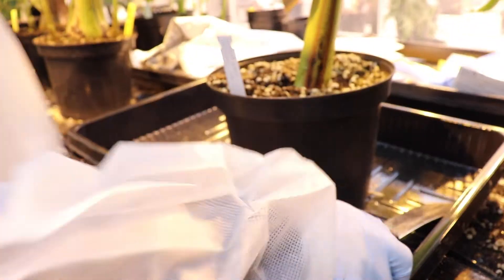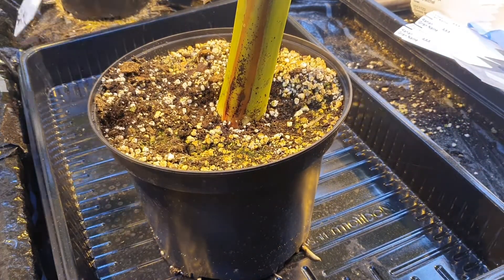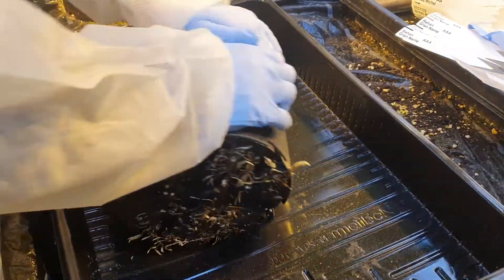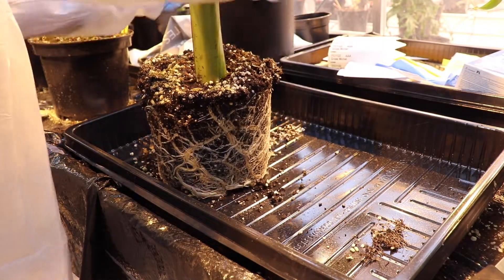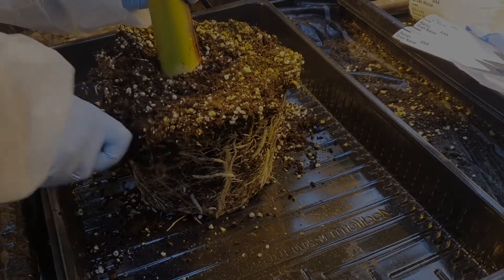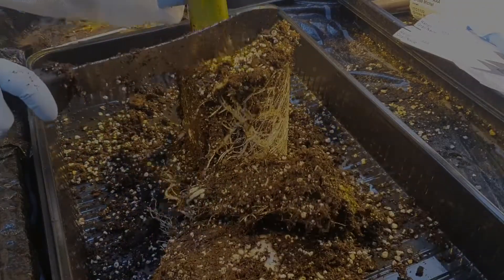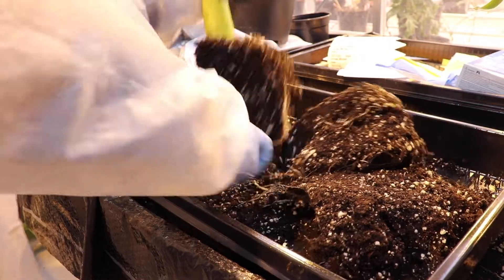The first thing we need to do is go to the greenhouse or to the field and find some interesting and healthy plants. The tissue culture is initiated from shoot tips taken from banana plants or banana suckers. For that, the first step is as usual to uproot the plant, so we have to remove all the soil from the plants.